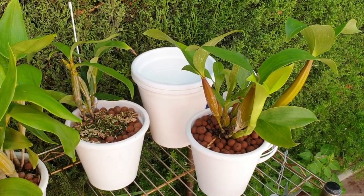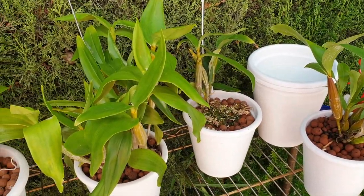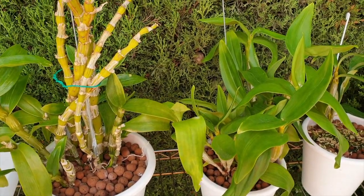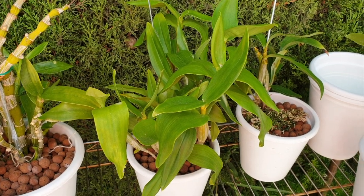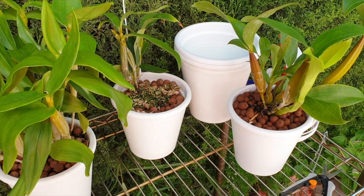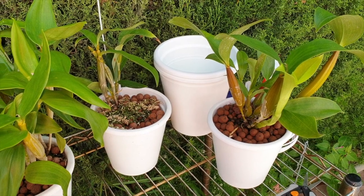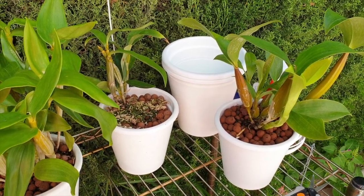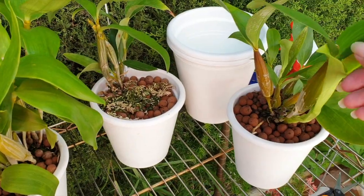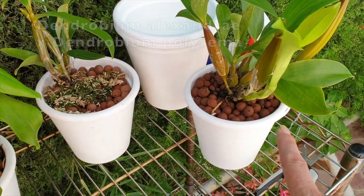Mary G. left a comment asking about how my Latoria-type dendrobiums and my nobilis are doing in semi-hydro. Because I'm in the phase of checking all my pots and seeing what needs to be done, I've thought I'm going to film this, seeing as we've had a look at some Cattleyas, the Epidendrums, and I have some Latoria-types. They have been in their pot two years — my Roy Tokonaga and my Dendrobium Alexandre crossed with Polysema.